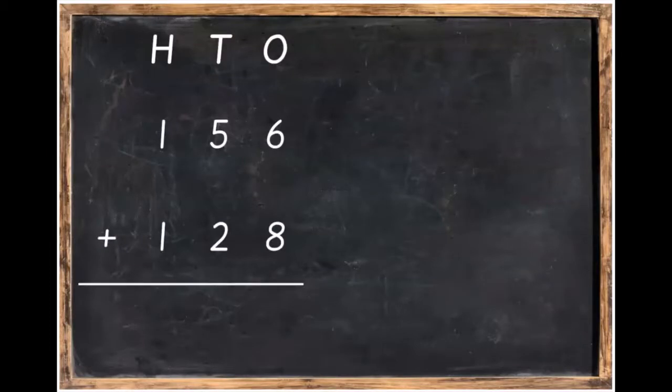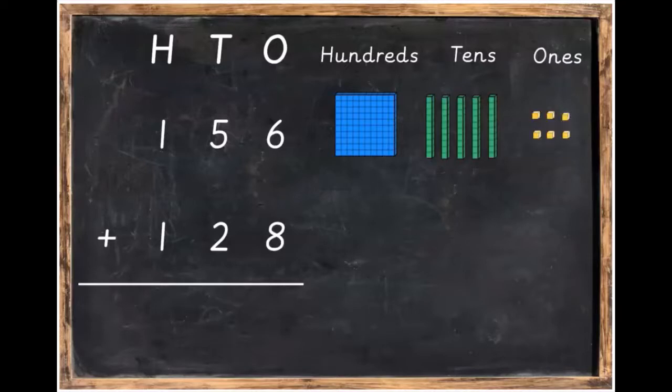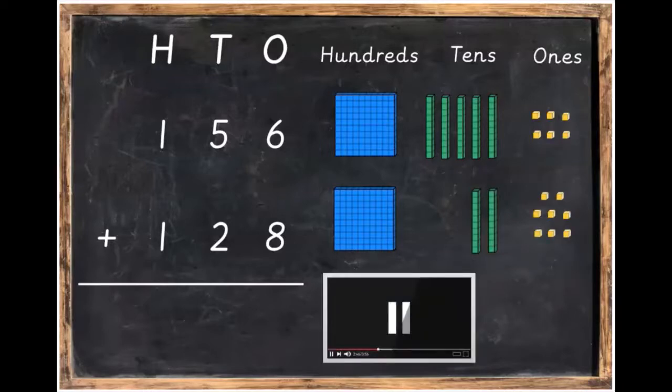We're going to take this sum that we've written down and make it using Dienes blocks. So we've got 156 with one hundred, 5 tens and 6 ones, plus 100, 2 tens and 8 ones. Pause the video, get that done and then unpause the video afterwards.